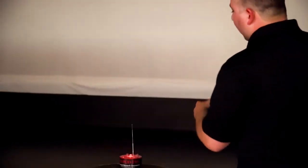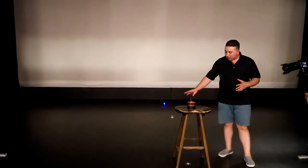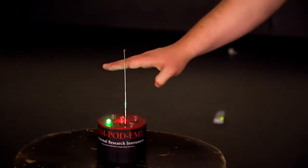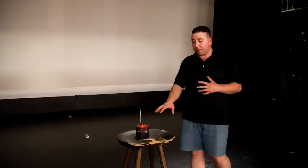Right over here we have what's called a REM pod. This detects static electricity, so as my hand gets closer — look right over there. As my hand gets closer to the antenna, it detects it. It's very rare that this goes off; it takes a lot of effort to make that go off. It's basically paranormal fishing — you just set up your equipment and see what you get. You're trying to get a base reading for that location, seeing if any naturally occurring elements or equipment sets off anything.